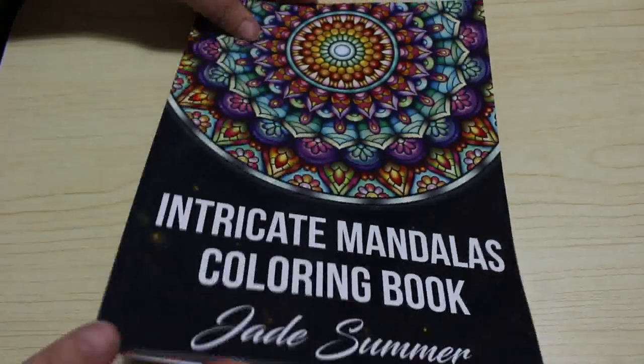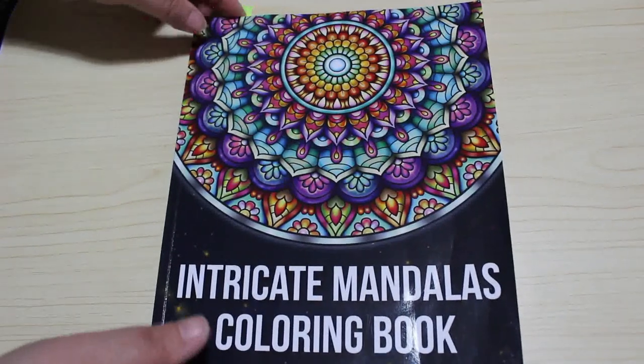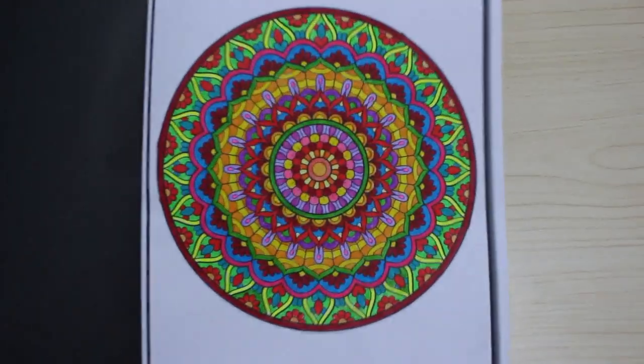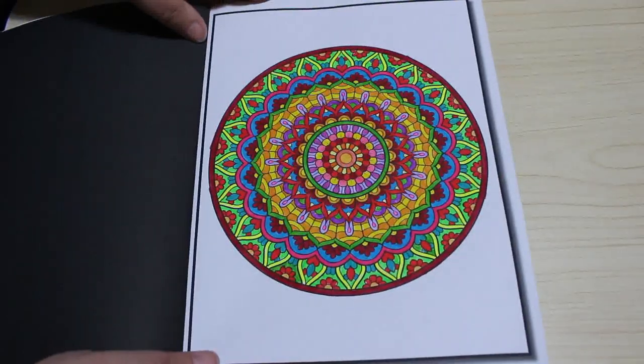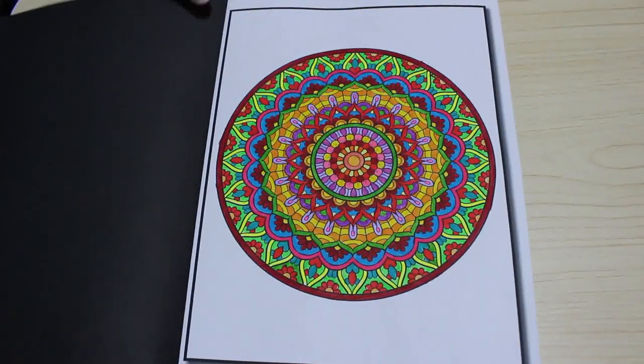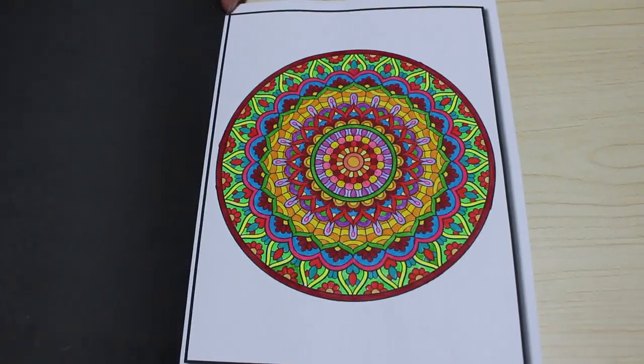I finally finished the one in Intricate Mandalas — I started this one in June — so it was nice to finish it off. It was done with the toy markers, lots of different colours. It really makes your eyes go, but I love these pattern books. They're so nice to just sit and colour out in the garden, or when you're watching TV, or in bed at night.